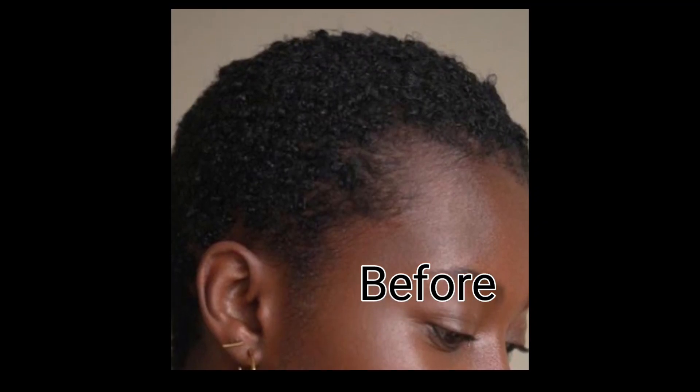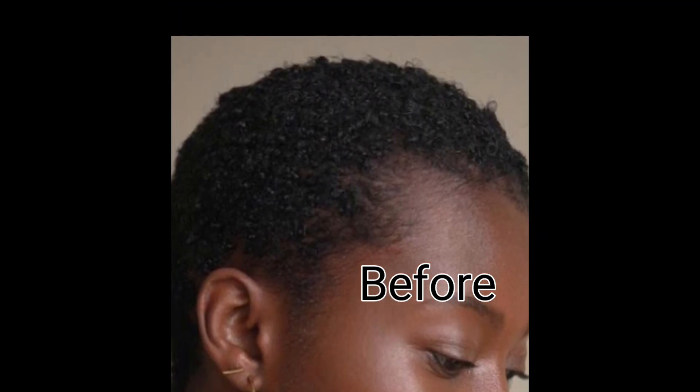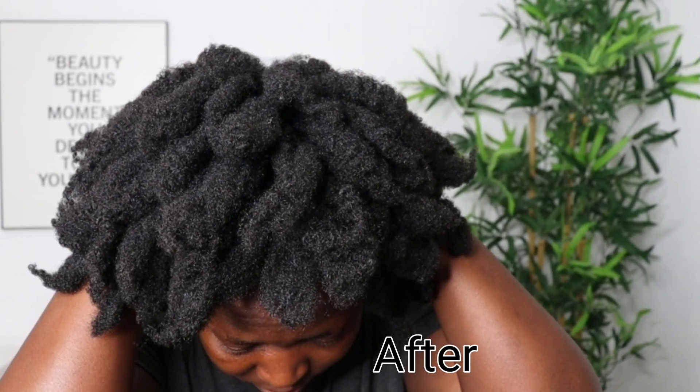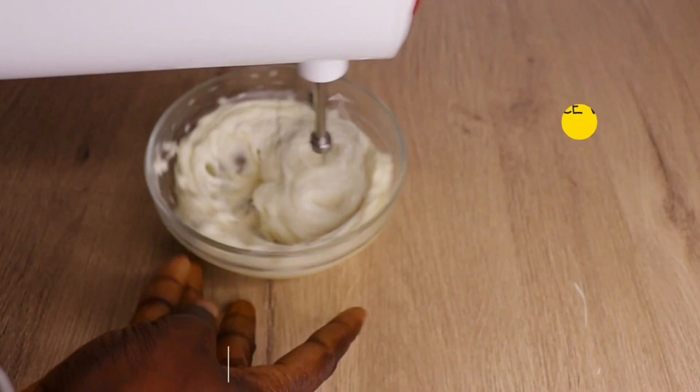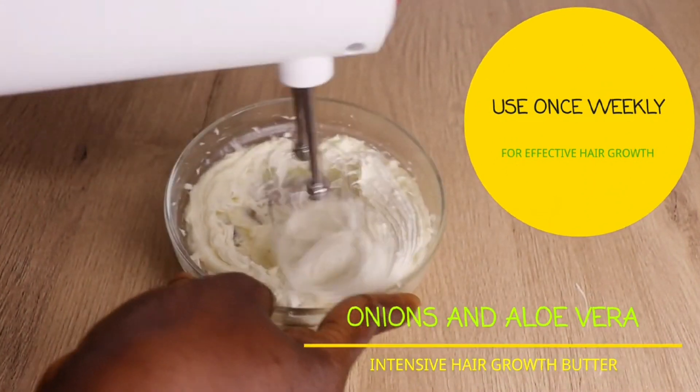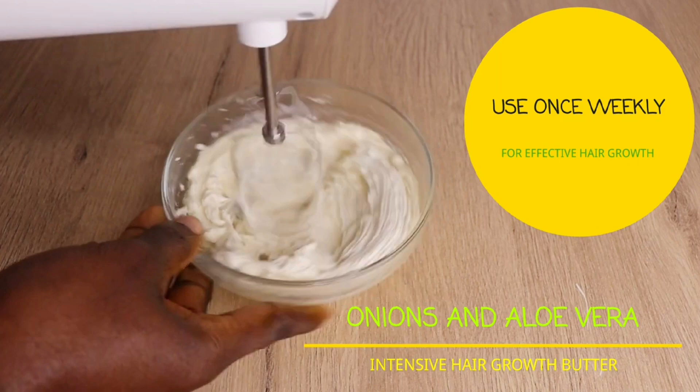Hey lovelies, welcome back to another video! How are you doing? Hope you all are doing fantastically great as always. Let's tell Almighty God thank you for another bright, beautiful and glorious hair growth day!